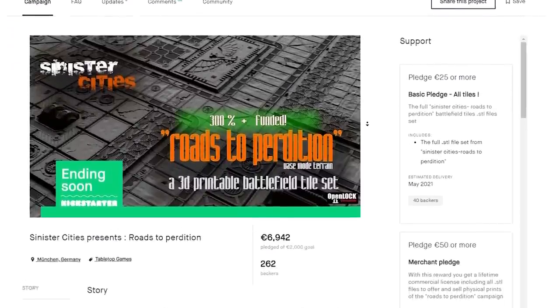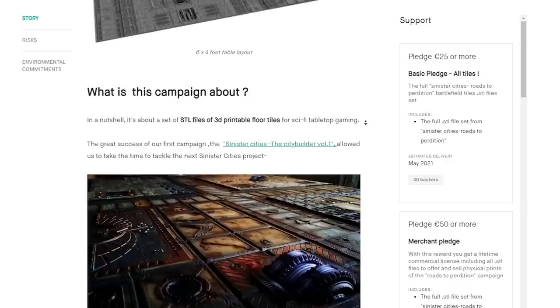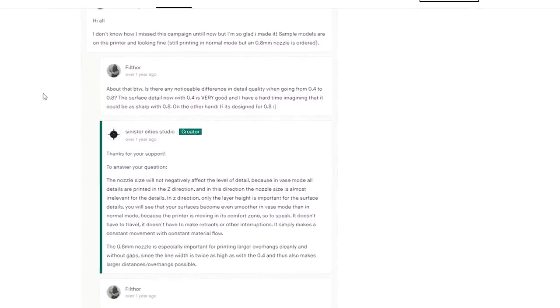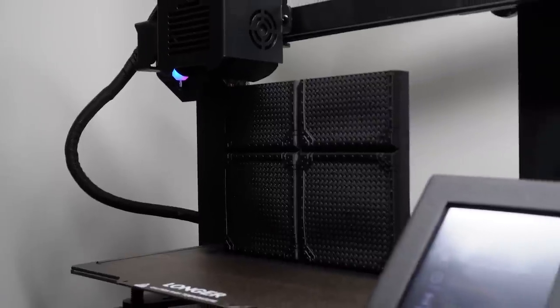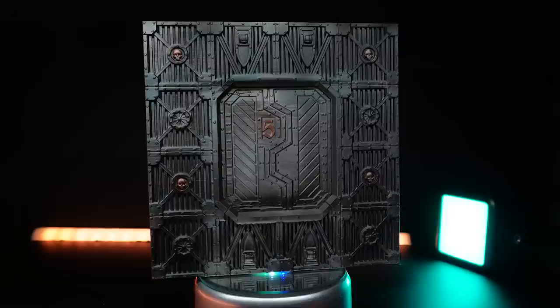I came across these Roads of Perdition floor tiles, which I think will be great for planning out a whole battlefield, and personally great for backdrops for models - adding more depth to each shot. They recommend using a 0.8 millimeter nozzle, and the LK4X comes with a 0.4 millimeter, which I think is pretty standard. After some digging, I found one post from them saying a 0.4 millimeter should work, just not optimized for it. So I decided to just do it. These floor tiles only took 24 hours to complete and only used 150 grams of filament, working out at about £1.75.